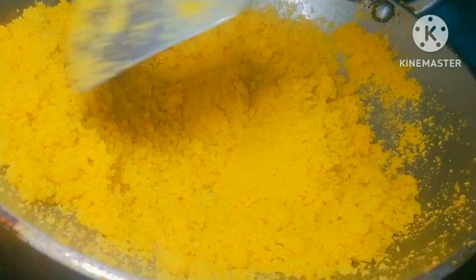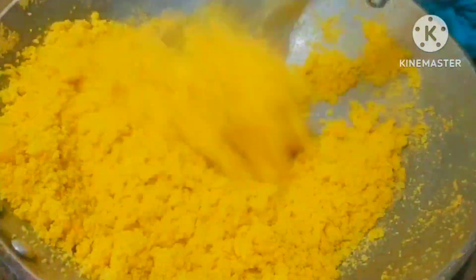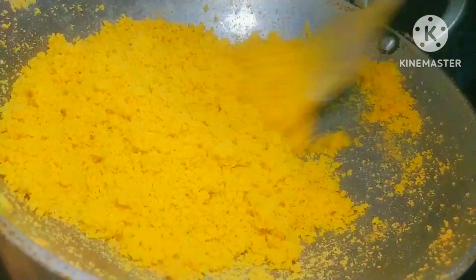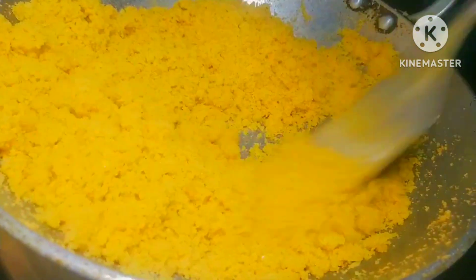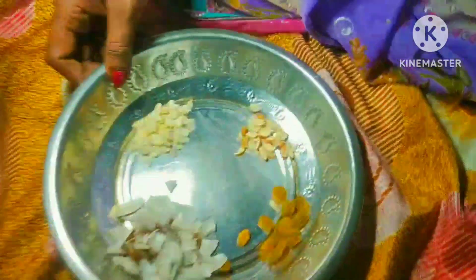Now we have changed our color. You can keep it together. We have cut the dry food. We have a little bit of kaju, badam, munaqqa, and gari.